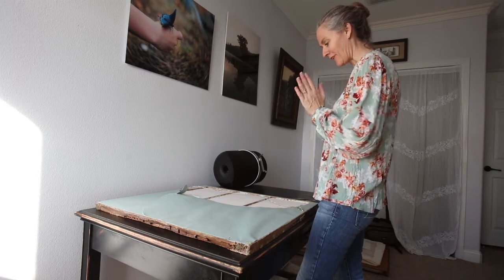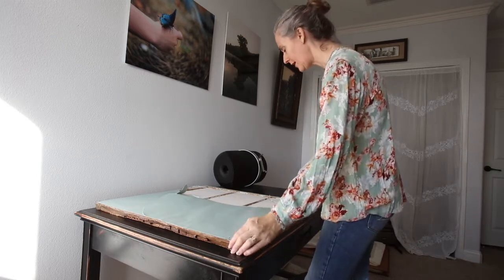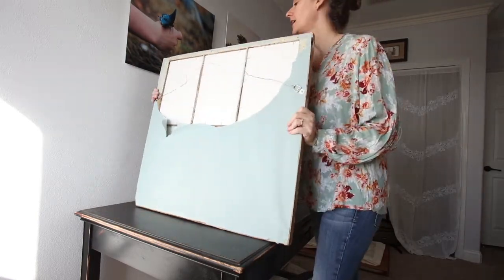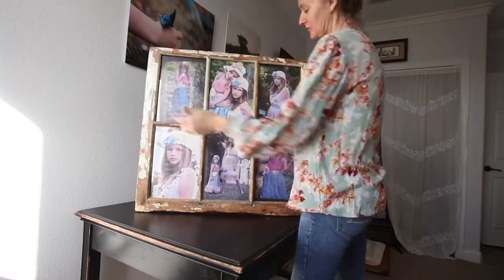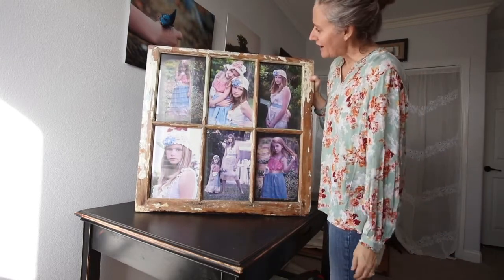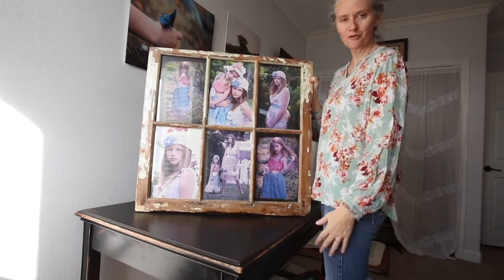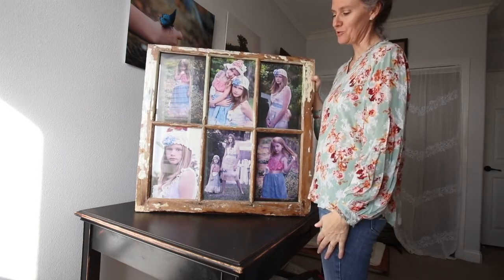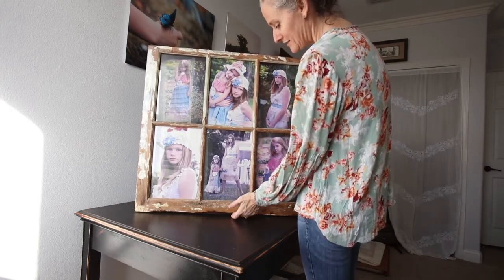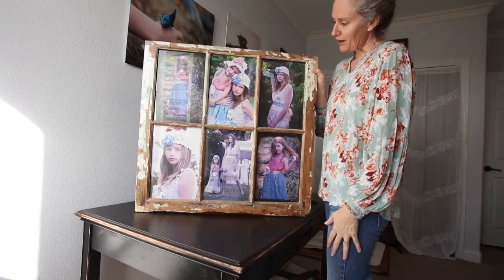Today is a little bit different. I have this old window that I want to reframe. The pictures in here are adorable of my girls from a long time ago, but my daughter got married in January and I have all these beautiful photos from the wedding. I have limited wall space, so I'm going to take this window and reframe it.